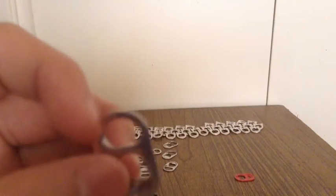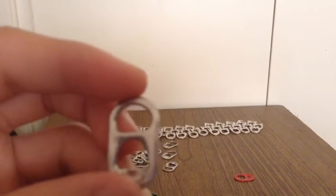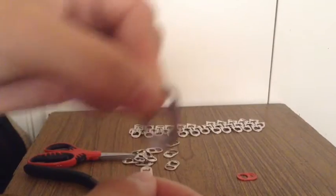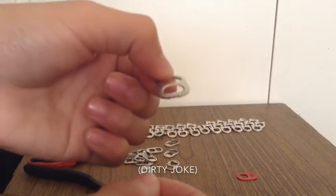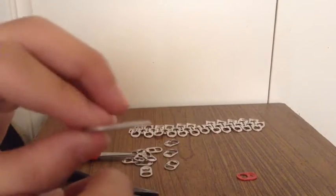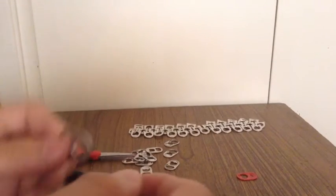I'm making them out of these guys. These are called pop tabs — you get these out of soda cans. To take them off, you just grab the top, wiggle it back and forth until it pops out, and then yeah, you have it. It may leave a little mark on top, so you just cut it with your scissors.